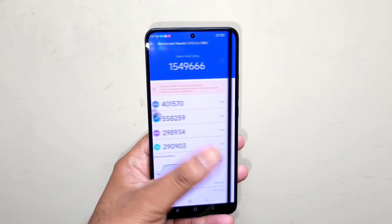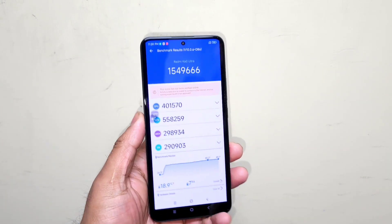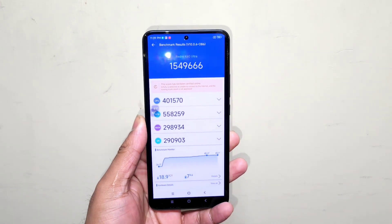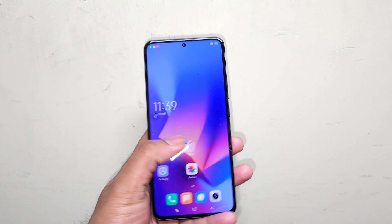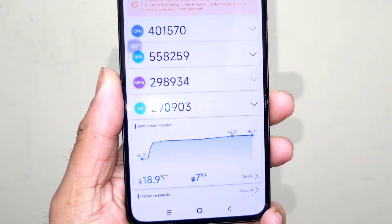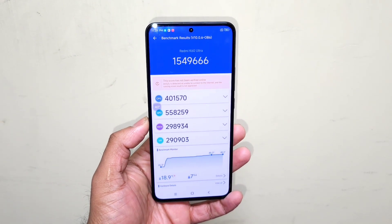So without using any high performance mode versus with high performance mode, you can see the difference — it went from close to 15 lakhs up to 15 lakhs 50 thousand. These are the quick benchmark test results on the Redmi K60 Ultra, and you can see the temperatures increased up to 45 degrees Celsius while performing the test.